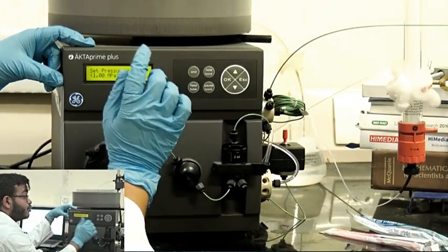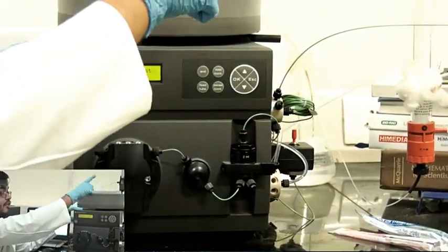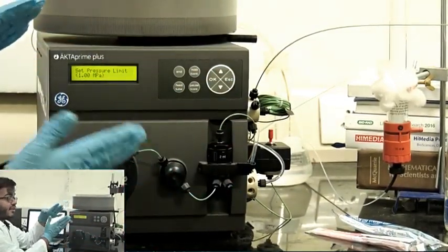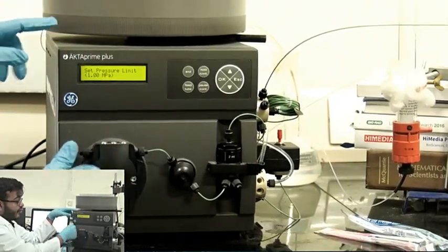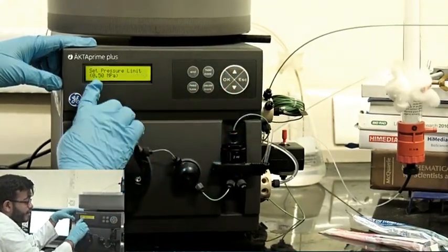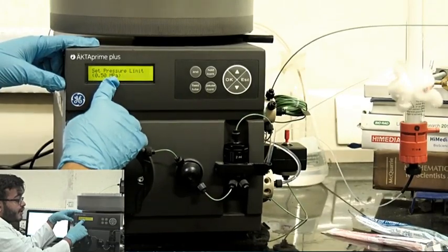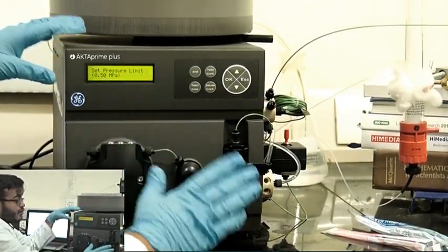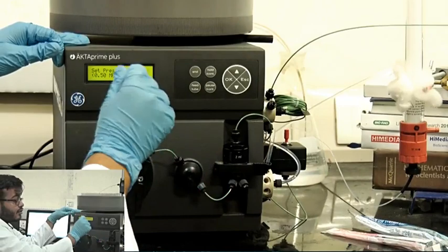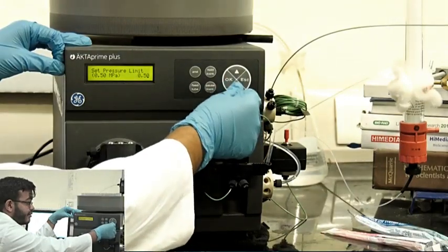Next is pressure. Keep in mind this is an FPLC unit, and FPLC systems use glass columns. Glass columns cannot withstand too high pressure. If the pressure goes beyond 0.5 MPa — which is the limit I am setting up right now — the machine will give an alarm and shut down the system, because exceeding that could break apart your glass column. These glass columns are very expensive, so always set up the pressure limit at a safe value. I am going with 0.5 MPa.